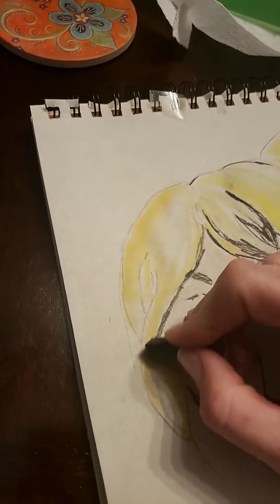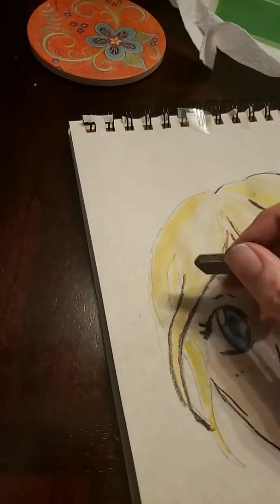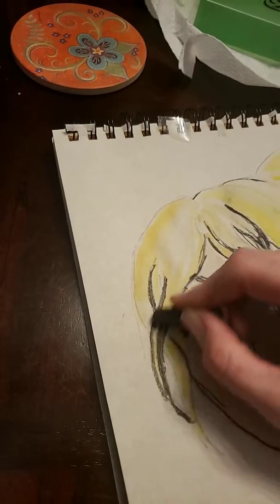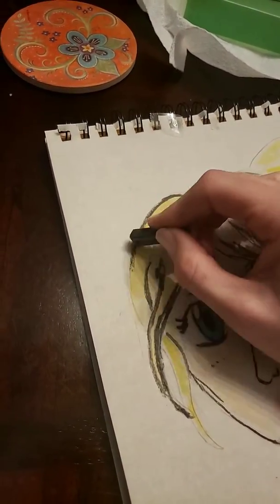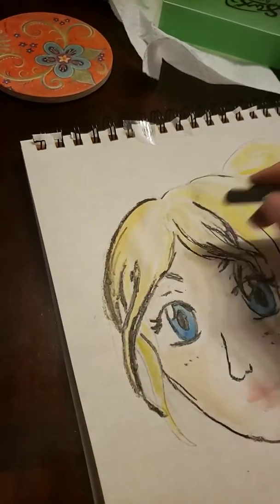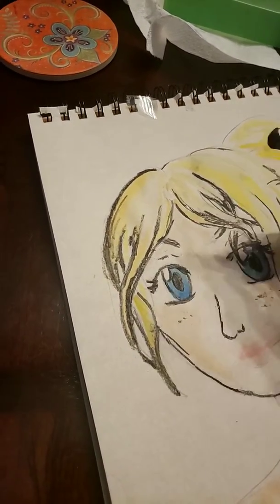I like graphite because it's not quite as messy as charcoal, but it gives you those dark darks like charcoal does. I do have some of this if y'all want to use it. This is a little bit rougher compared to that sharpie look.